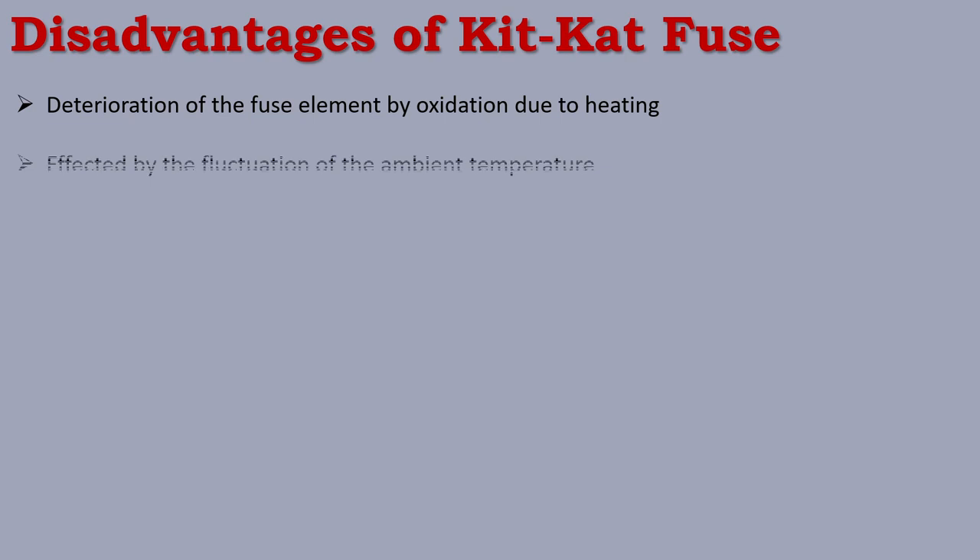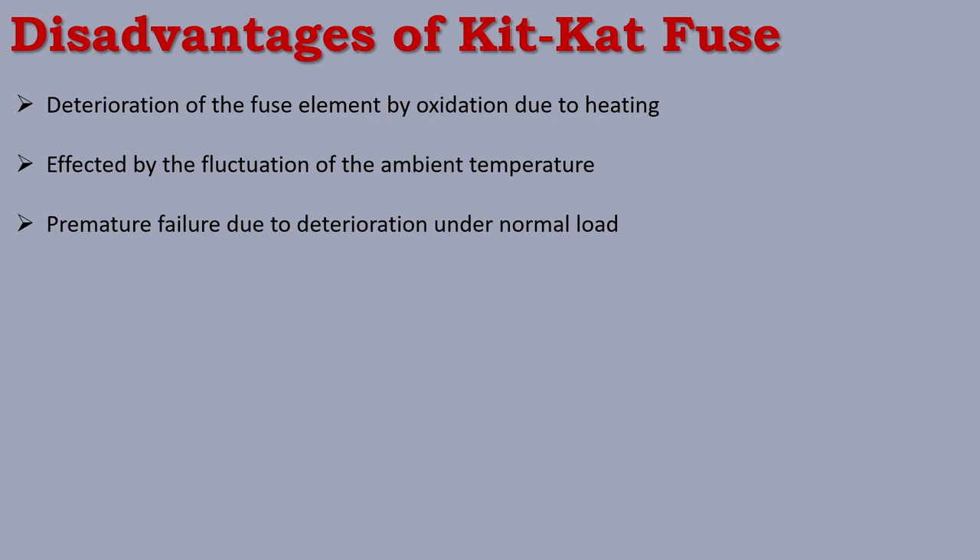Another disadvantage is that it is affected by fluctuation of the ambient temperature. Temperature fluctuation affects the fuse wire. Next, there is premature failure due to deterioration. The oxidation problem under normal load means that even at normal rating, this fuse has a chance of blowing or melting due to deterioration and oxidation.